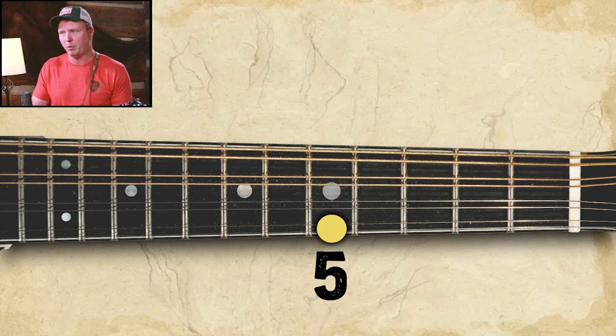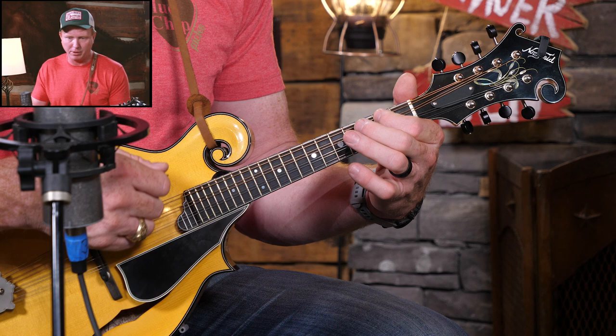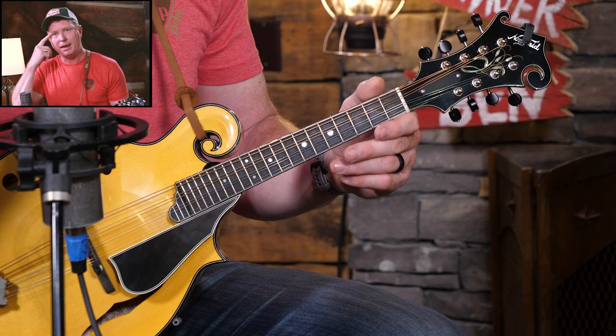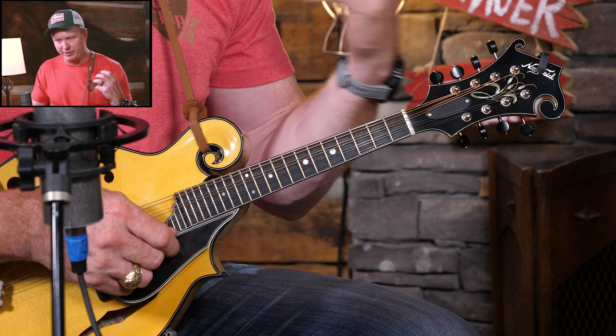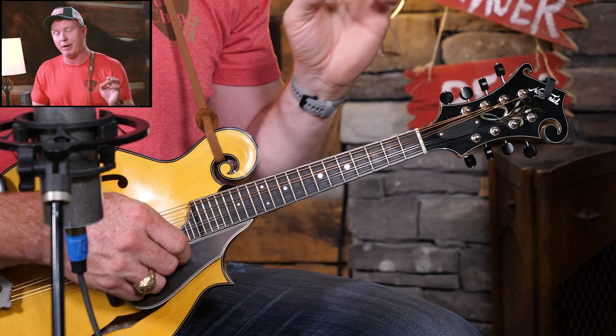That top note there is also an A note. So when you're playing the two-octave A major scale, you're going to have three different A notes — the one up top, the open A string, and the note you started on down at the bottom. Now, of course you can play A major scale notes all over the mandolin neck, but today I just want to concentrate on the ones we can get to when our hand is in the home position.